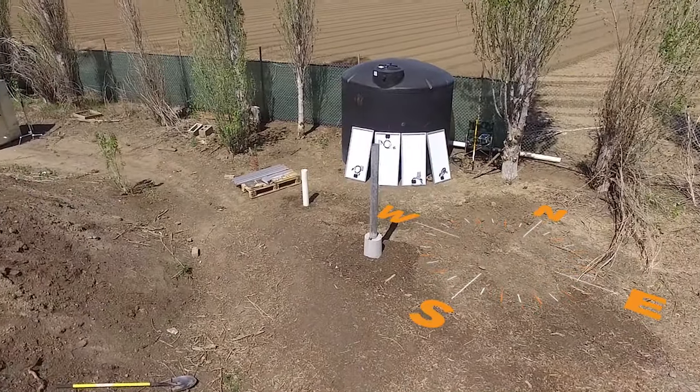Let's jump in the truck, drive over to the well, and get started installing. We're out here on our well site — let's go over the tools you're going to need for the installation, along with some site work you could do ahead of time to make install day go much smoother.